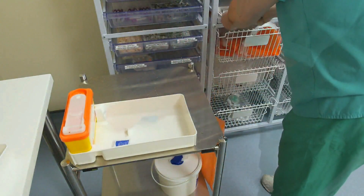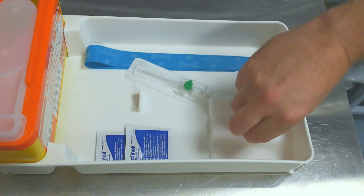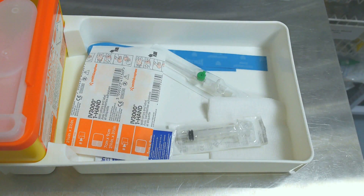Assemble all the necessary equipment for the procedure, checking packaging and expiry dates. Preparation is key and will ensure the procedure goes smoothly and without interruption.